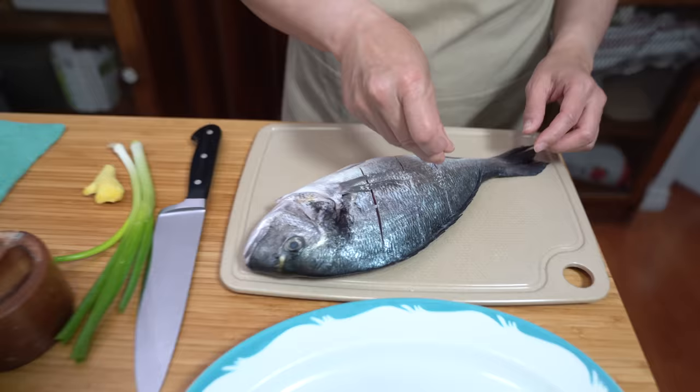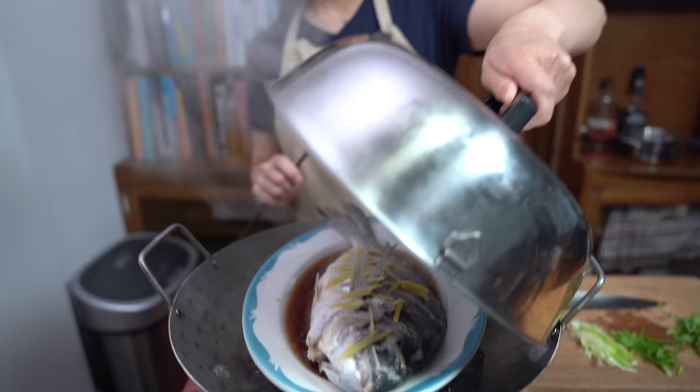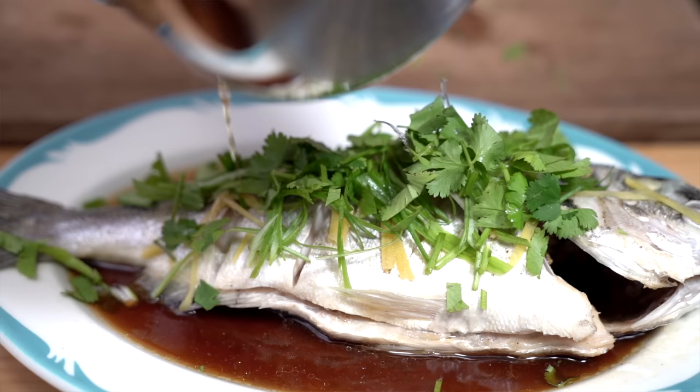Steaming a whole fish for this classic home-style meal is much easier than you think. Delicate white fish with all the aromatics makes this dish just simply fantastic.